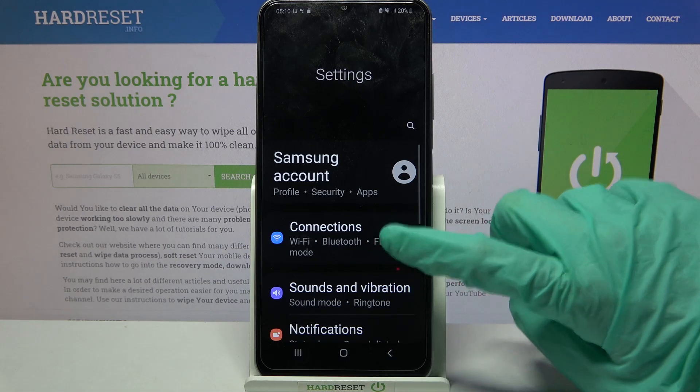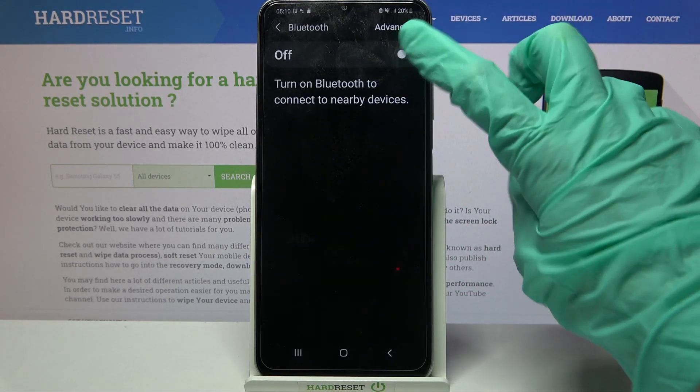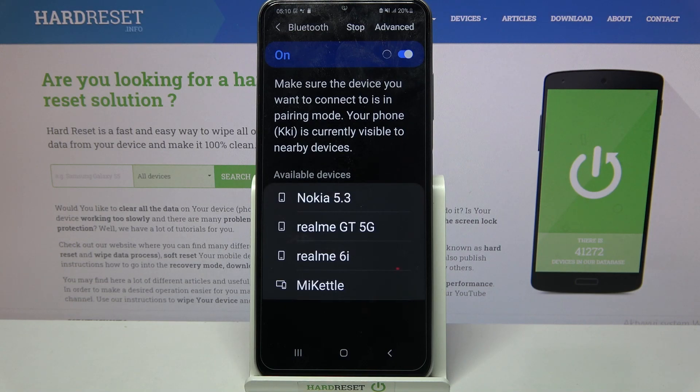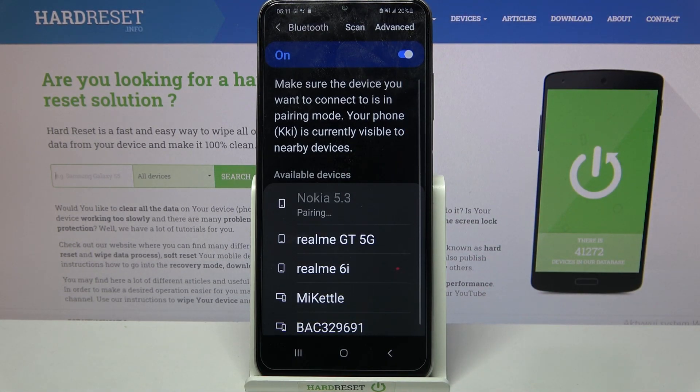Firstly, open settings. Now choose connections and tap on Bluetooth. Click on the switcher to activate it and wait for available devices to show up. When they do, tap on the one that you want to connect to. Select pair and wait for it to accept your connection request.